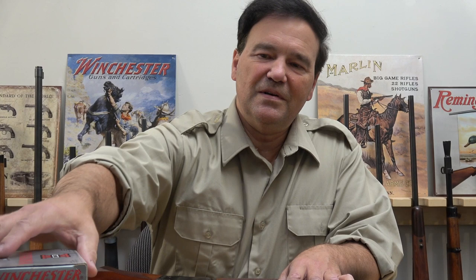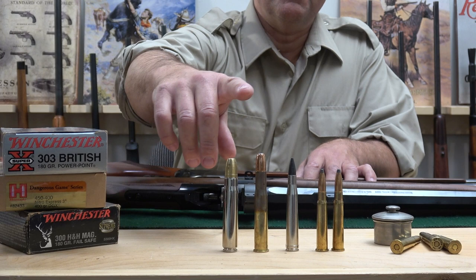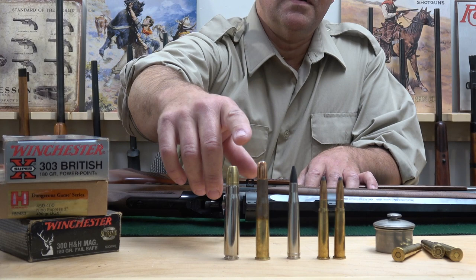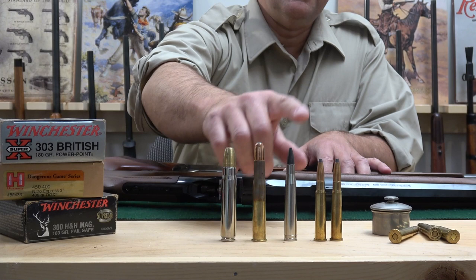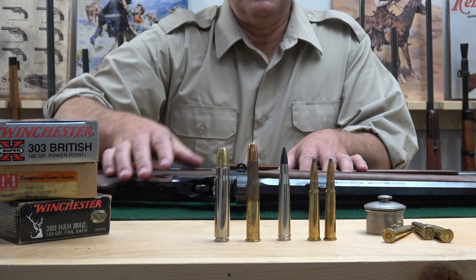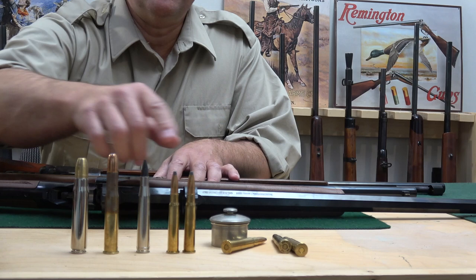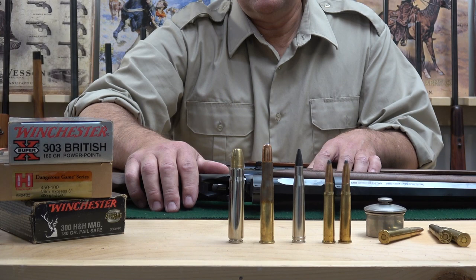Here are some rounds for you to enjoy looking at. That's a 500 Jeffrey — these are African rounds. When Africa was being explored, the 500 Jeffrey was big medicine. Then the 450/400 three-inch — this comes in a three-and-a-quarter as well. There are lots I don't have here: the 404 Jeffrey, 300 Holland and Holland, and then the everlasting 303 British. These cartridges look good on the table — they look even better on some leather in the bush at a campsite. There's nothing the 303 British truly can't do — it's an exceptional round.